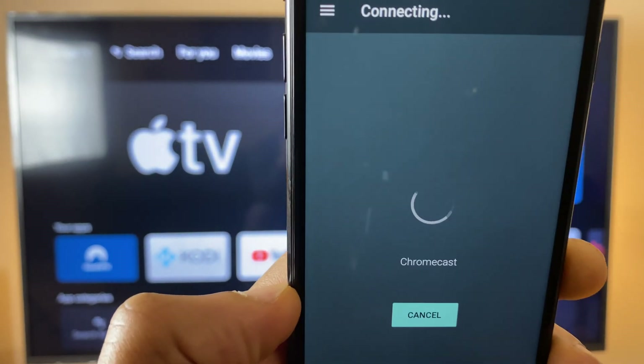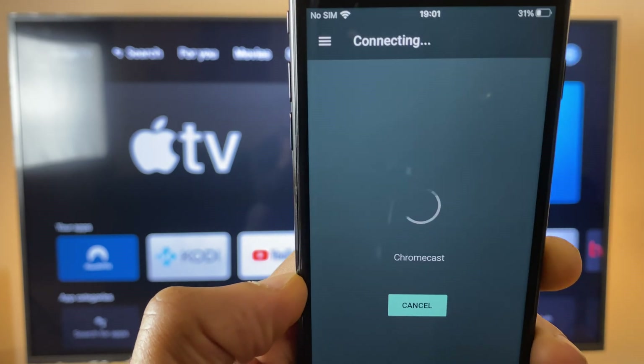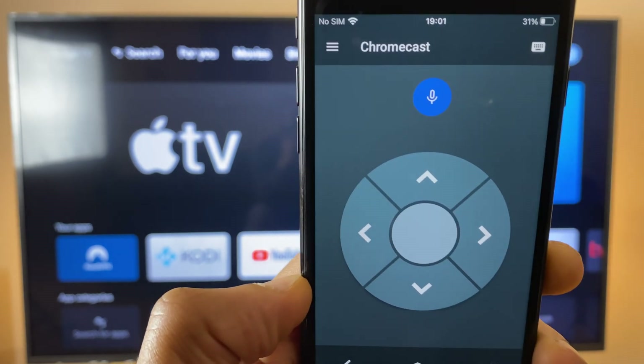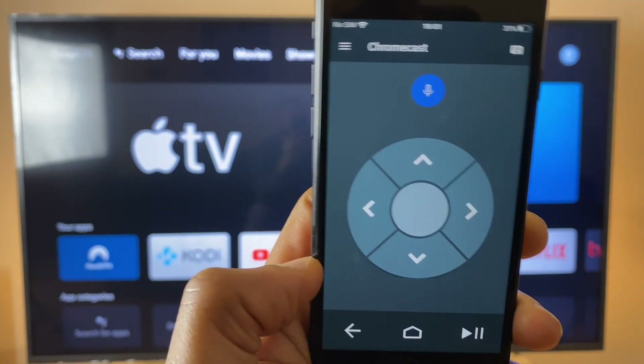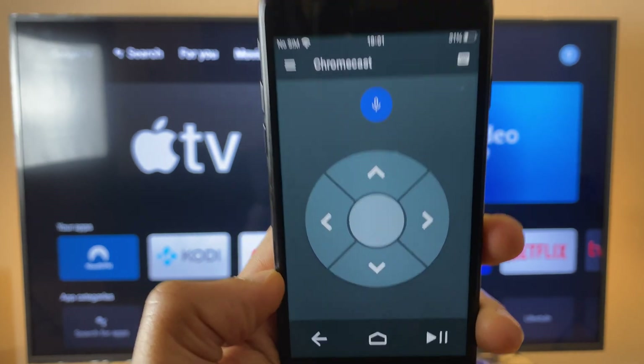Press it and when it first starts it's going to ask you to click OK and agree to the terms and conditions. Then it will ask you to do a quick search for your Chromecast. Once that's found it looks just like this — it's a very basic controller but it's all we need to reconnect the original controller.